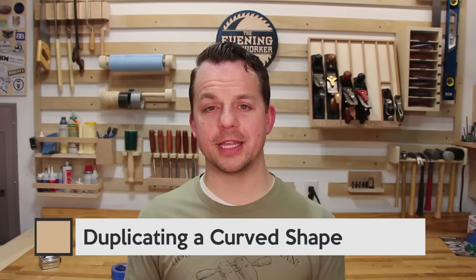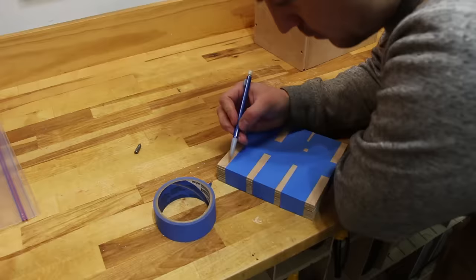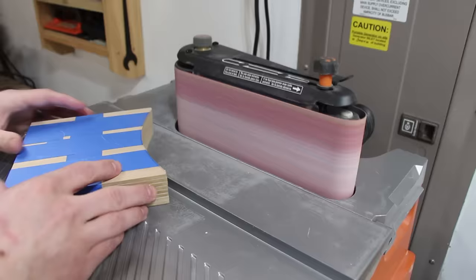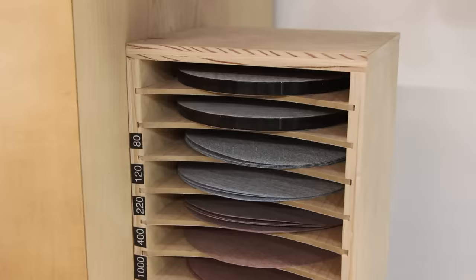The next tip also involves blue tape. If you're trying to cut curved shapes that need to be exactly the same, take all the boards you want to be identical and tape them together in multiple directions. This makes sure they stay aligned while you're cutting. Take it over to your bandsaw or jigsaw and cut out the shape. With your tape still on, take it to a sander and sand down all the edges and contours to get them exactly the same. I tried this on a shop organization project taping together seven different shelves — I cut them on the bandsaw, sanded them, and they came out exactly the same.